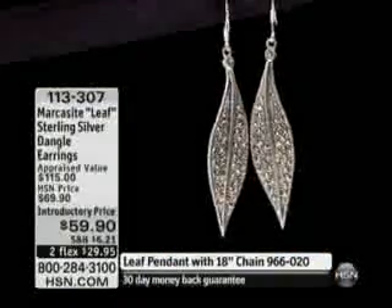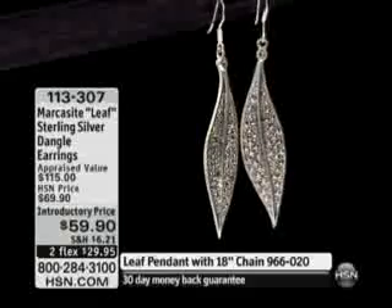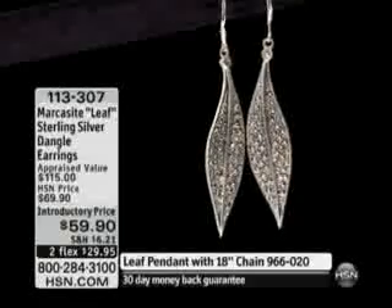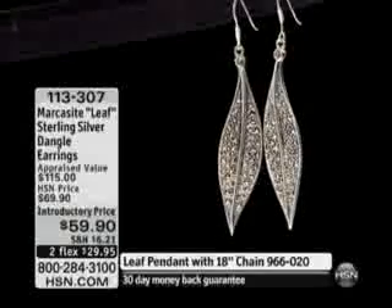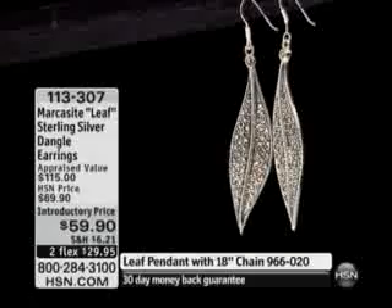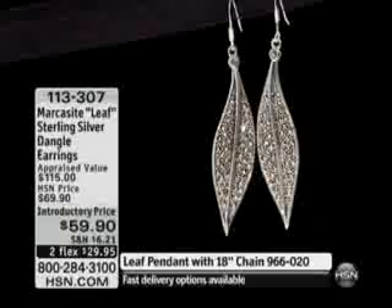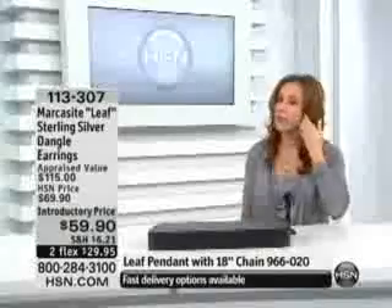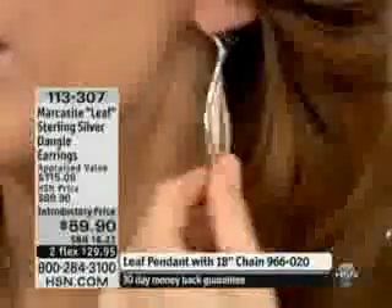Here at HSN we pay attention to everything you say in customer reviews and on the blogs, and one thing we've really honed in on is the weight of earrings. We know you don't want a heavy earring or something that's going to pull on your earlobe. Even though you get two and a half inches of that beautiful stone, it's not pulling, it's not tugging. I barely feel that I even have it on — it's just a gorgeous little earring.